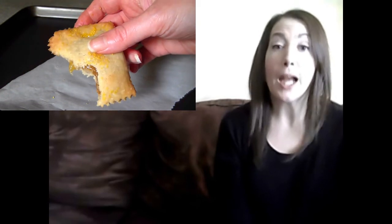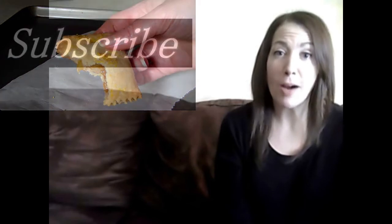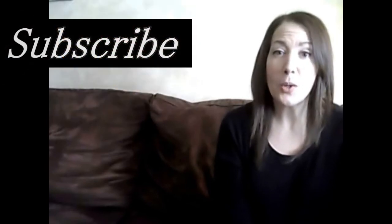For brand new recipes every week, don't forget to subscribe. See you again soon!